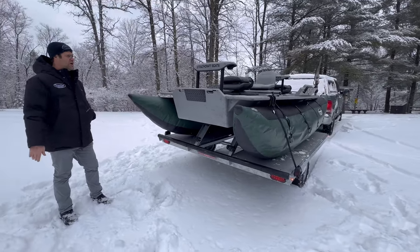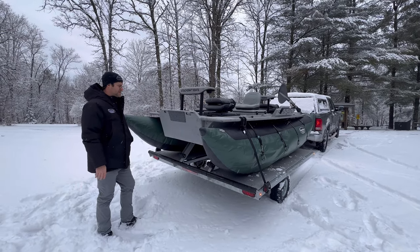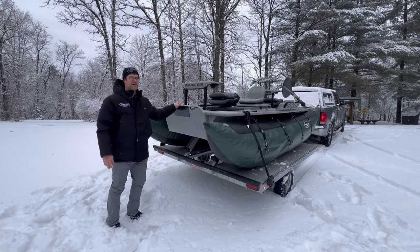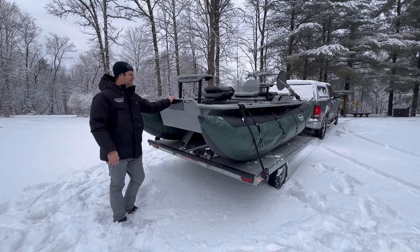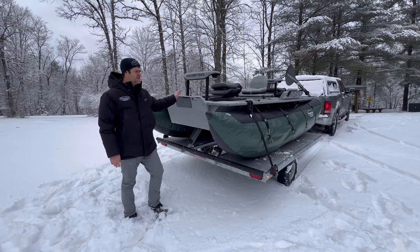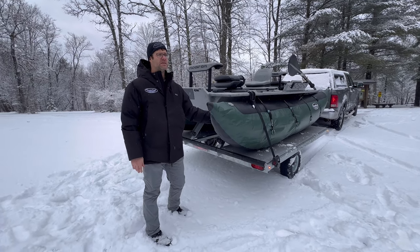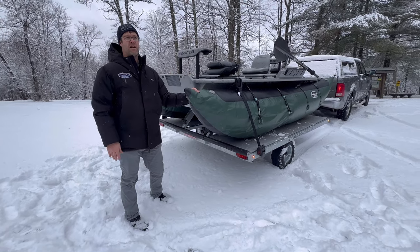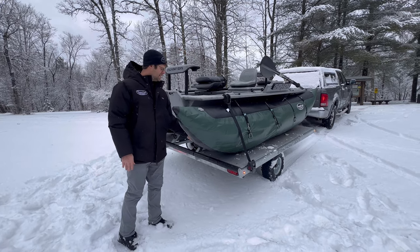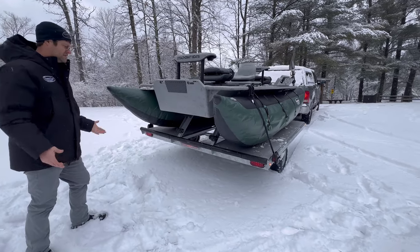I've had four kids and two adults on it — everybody just sits up on the sides. We went to the sandbar, and I've taken this out with an eight-horse and was sitting anchored next to eighty-thousand to hundred-thousand dollar boats, and this was the talk of the town. We keep these tubes just loose when storing, because if it gets warm it expands and you have problems. When in transit there's no weight on the tubes — all the weight's on the trailer.